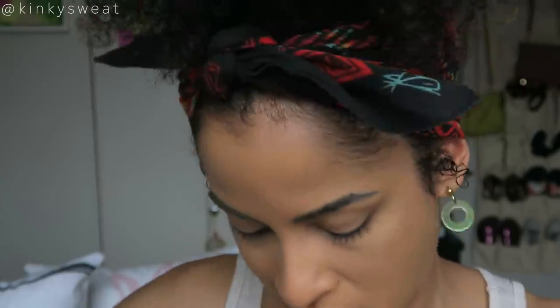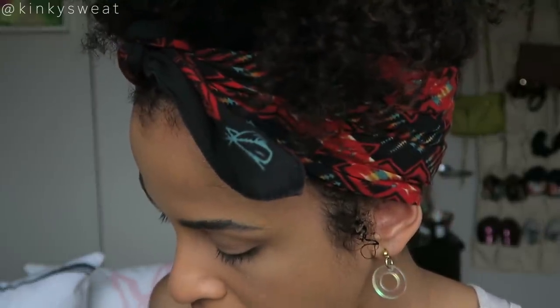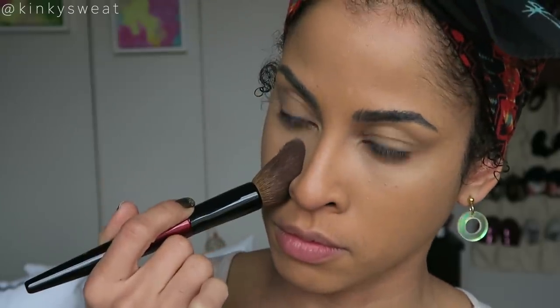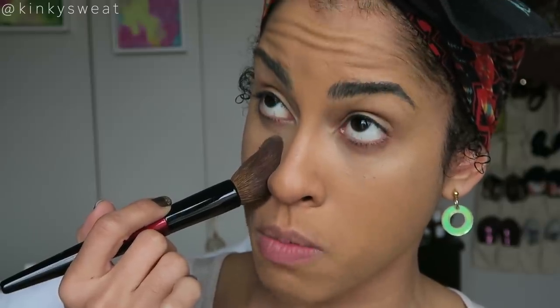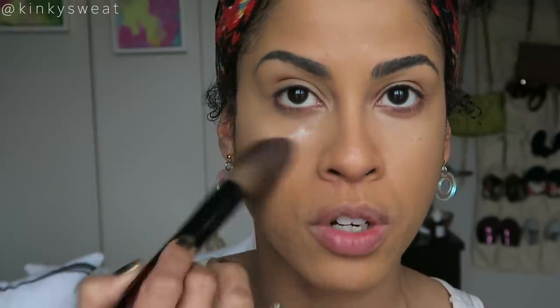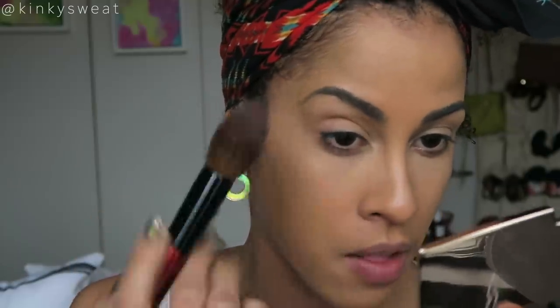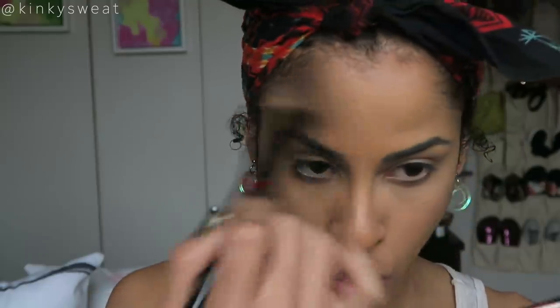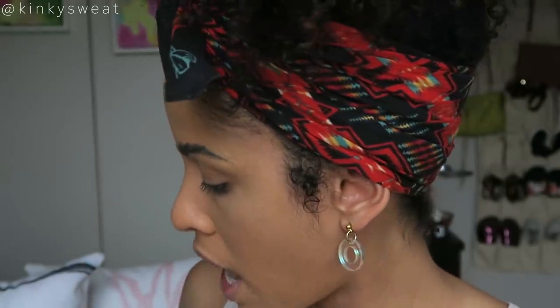Now let's set the under eyes. I'm using my mini Hourglass Translucent Veil Powder with the calligraphy brush. Look how beautifully it moves — the shape is just the most beautiful tapered brush I have ever seen. The way it's designed and how it glides across the skin is absolutely perfect for under-eye loose powder placement. It rolls and splays a little bit when you press the brush more onto the face — it's gorgeous!